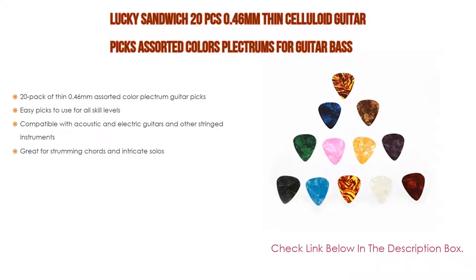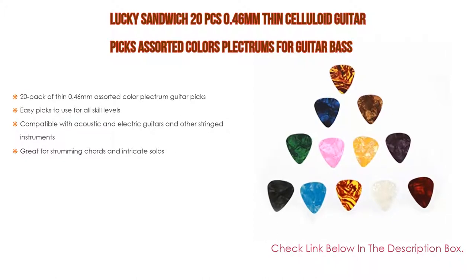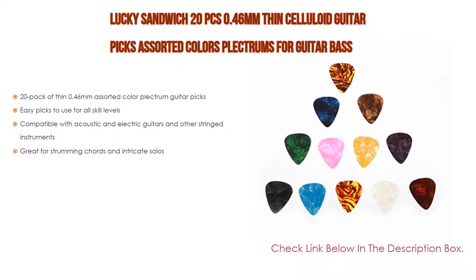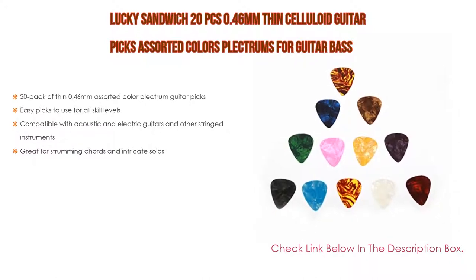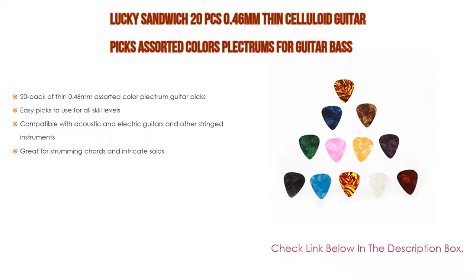Number four: the Lucky Sandwich 20-piece, 0.46 millimeter thin celluloid guitar picks in assorted colors plectrums for guitar and bass. It features a 20-pack of thin 0.46 millimeter assorted color plectrum guitar picks. Easy to use for all skill levels and compatible with acoustic and electric guitars and other stringed instruments. Great for strumming chords and intricate solos.